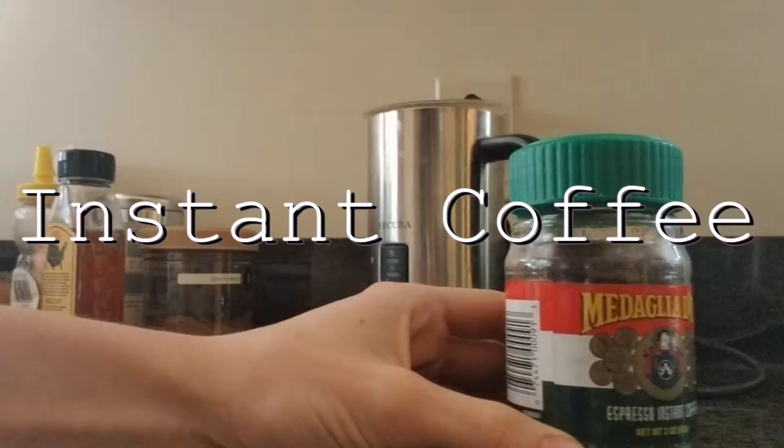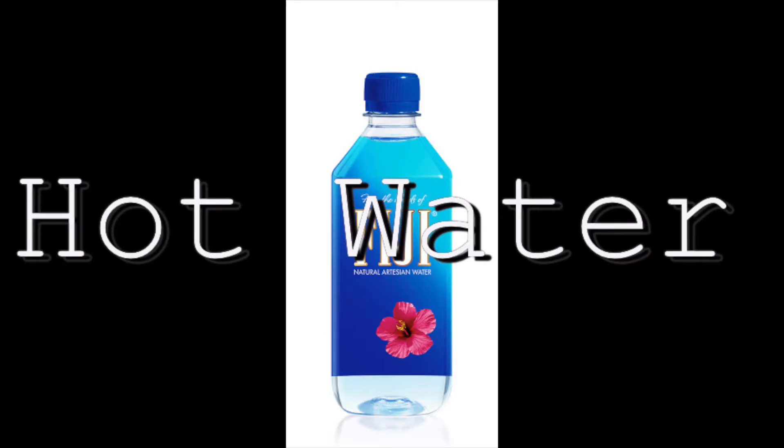It's Owen from TV45, and today we're making coffee with a twist. So you're going to take a bowl, and you're going to wash your hands.